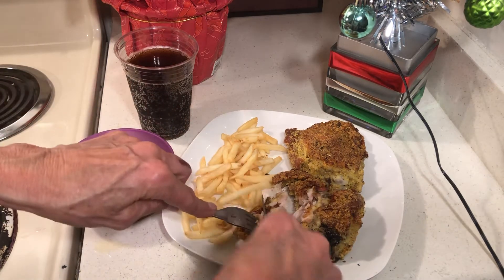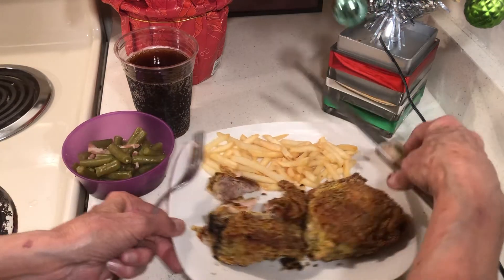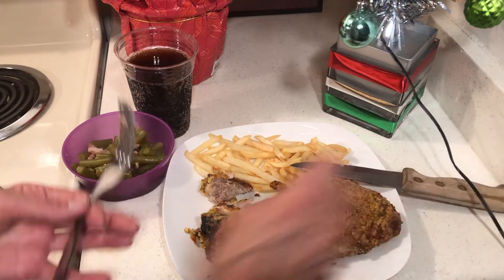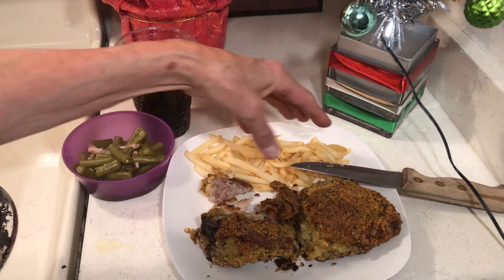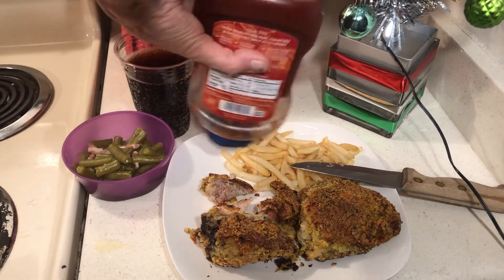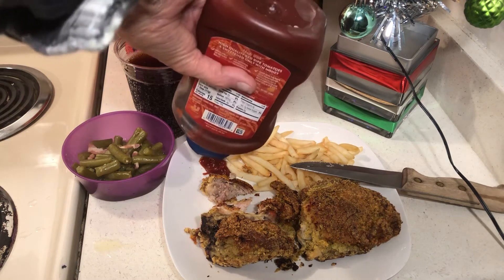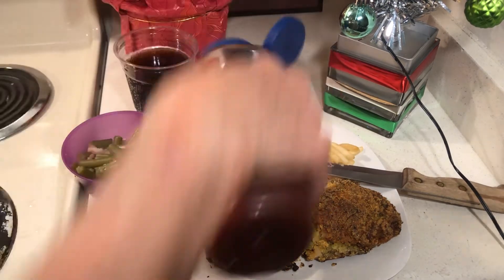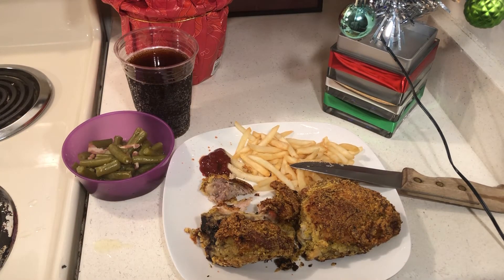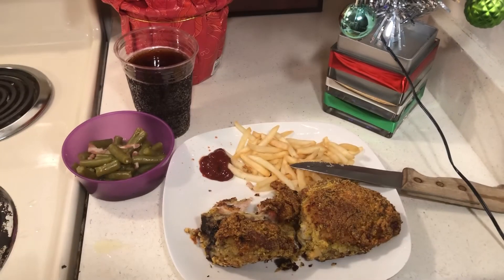This looks good, you guys — you've got to try this one. They say chicken, rice, and beans, but in my case I prefer potatoes over rice. This would be good with rice though. Two pounds of potatoes for a dollar is pretty good — you don't have to peel them. This is a good way to eat your stockpile down. Let's try this, yummy yummy!